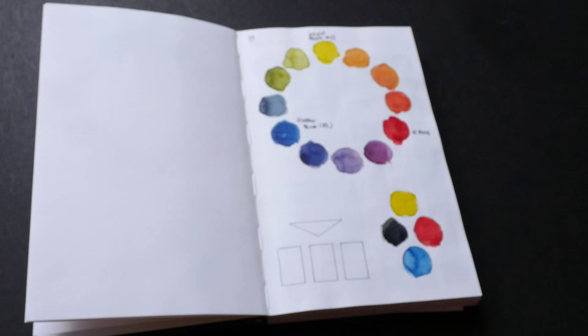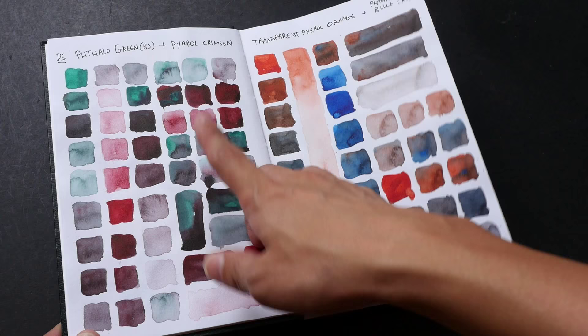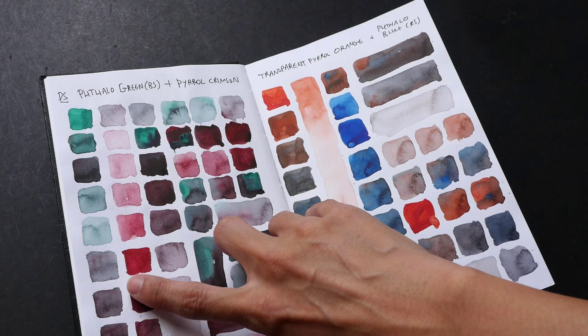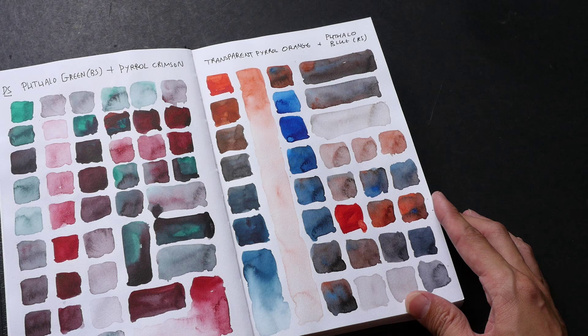I also do different variations of mixtures using different proportions. For example here I use Phthalo Green and Pyrrol Crimson from Daniel Smith. I use more Phthalo Green and then slowly add more water and also add more Pyrrol Crimson to see how many different variations of shades I can get from just these two pigments. Here there's Transparent Pyrrol Orange and Phthalo Blue Red Shade.